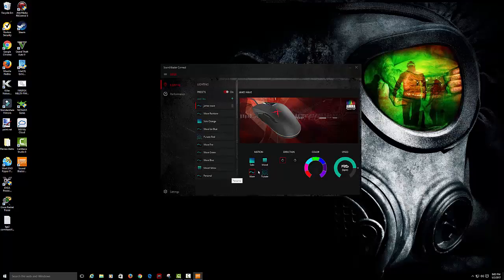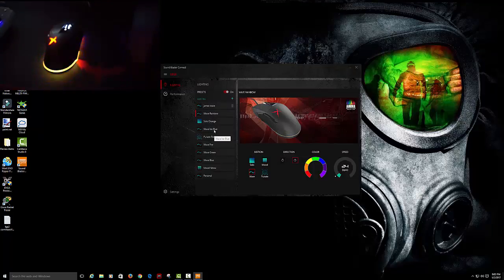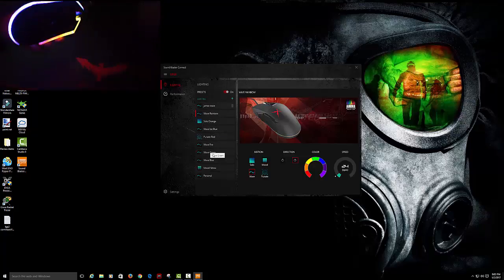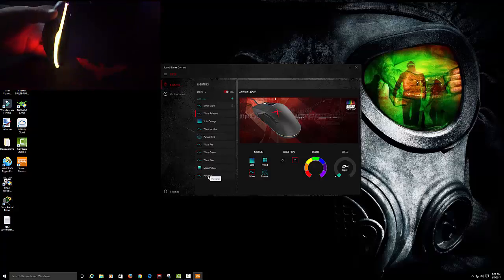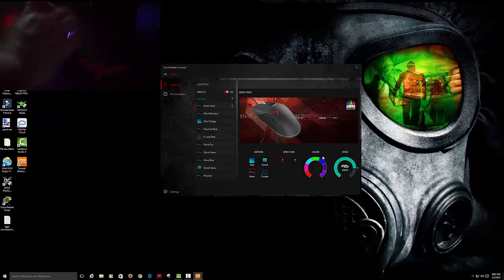You load this up and it gives you, as you can see, options of ranges. They have the rainbow effect — wave rainbow, solar orange, wave ice blue, pulse red, wave fire, wave green, wave blue, mood yellow, and personal. As you can see, I made my own. You can see the colors are different right here for the color effects.